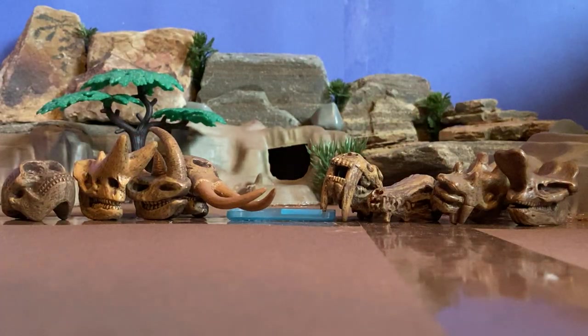So yeah, as a prehistoric mammal lover, I think this is a pretty nice set. Definitely worth your money — I got this set at Michael's for $10, so it's a pretty good price for what they offer here. I personally think it's a very nice set. But that's it for now — hope you enjoyed this review, and I'll see you guys later.